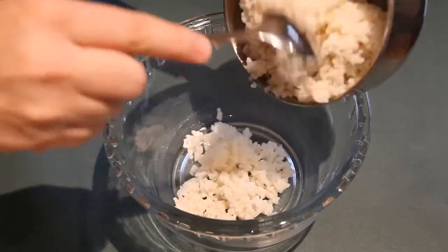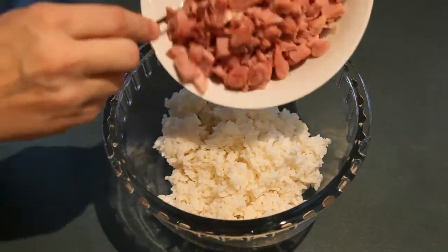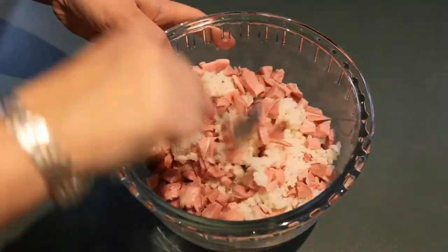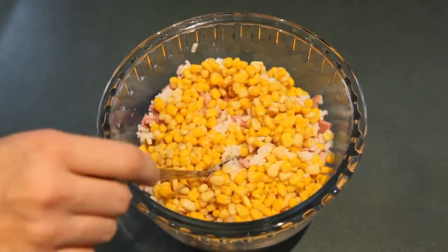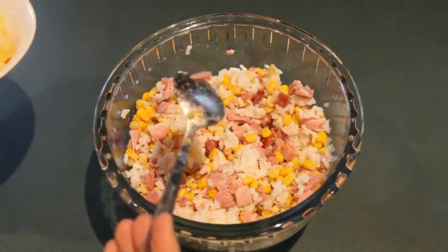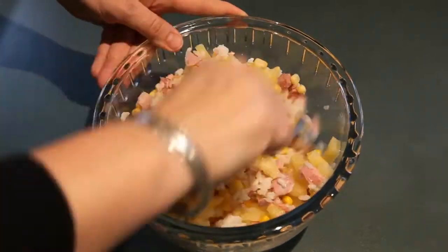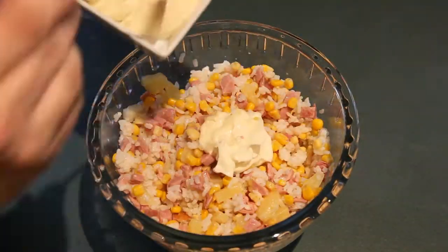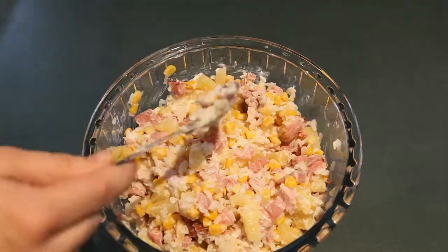Now when everything is cut I'm starting with my rice. Then I'm going to add my meat to it and stir it a little bit. Then the next is going to be corn — stirring a little bit. Then I'm adding my pineapple, stirring a little bit. Okay, and now we're ready for the mayo. I'm adding a little bit at a time, just checking not to put too much.